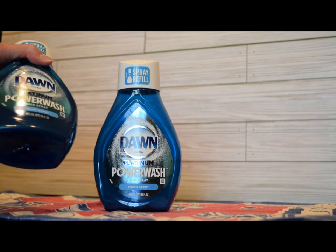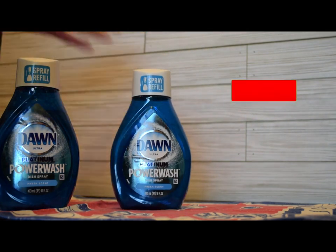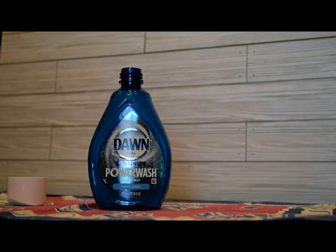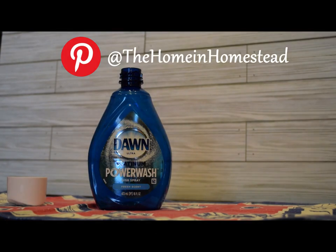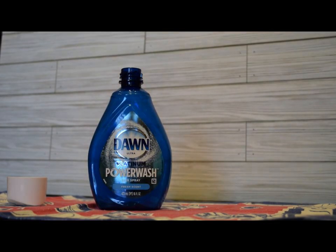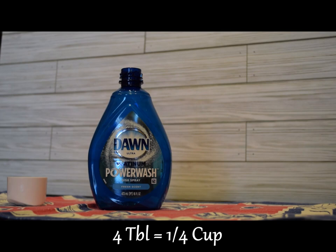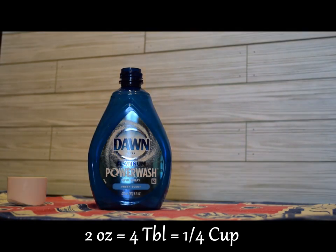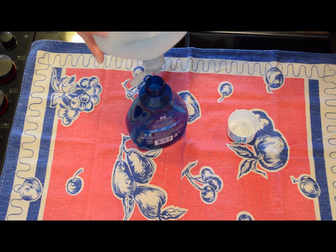Earlier today I did a final check to make sure I had the ratios right. The ratio I discovered that I like is two to one of Dawn Platinum to rubbing alcohol — two ounces of Dawn Dish Detergent and one ounce of rubbing alcohol. If you think in tablespoons, just double the ounces: two ounces would be four tablespoons, or a quarter cup. One ounce would be two tablespoons, or an eighth cup.